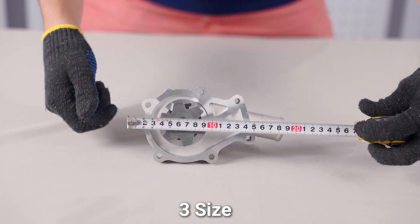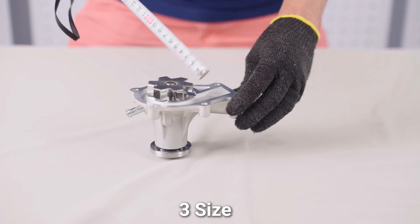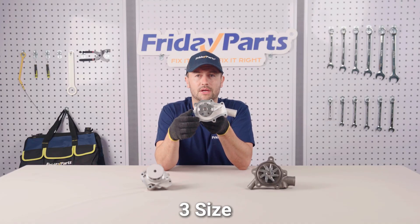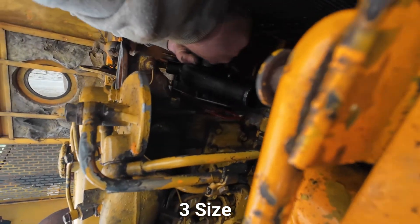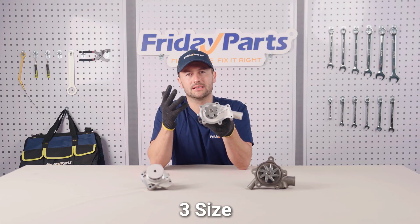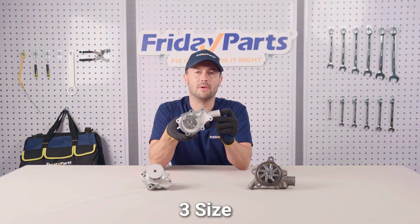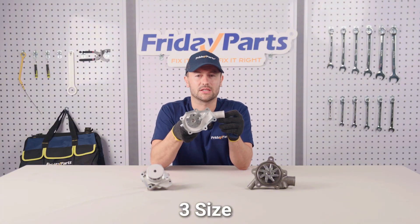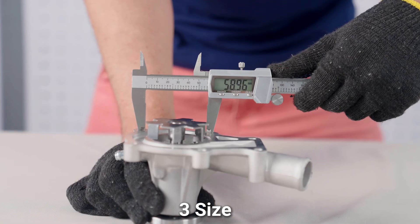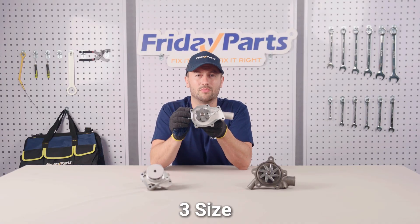Number three is size. Size and installation interface are key factors. First, make sure the physical size of the pump fits the installation space of the equipment — measure the available space: the length, the width, the height, to avoid installation difficulties. Second, check the type and size of the installation interface of the pump. Different equipment may require different interface types, such as flanges, threads, or quick connectors. Confirm the diameter and thread specifications of the interface to ensure a perfect match with the equipment's piping system.